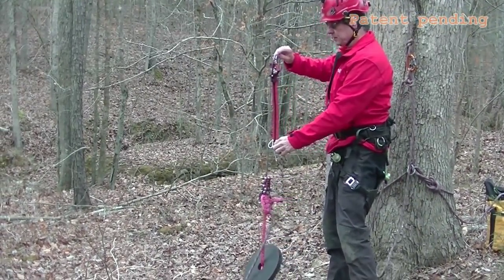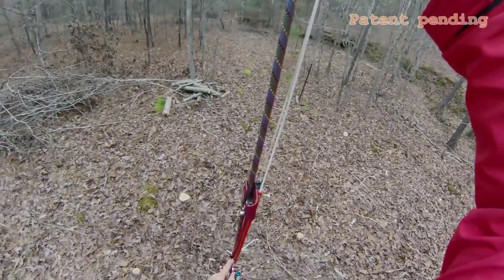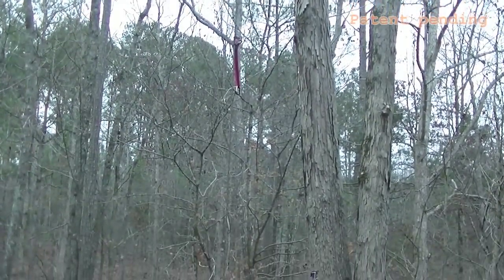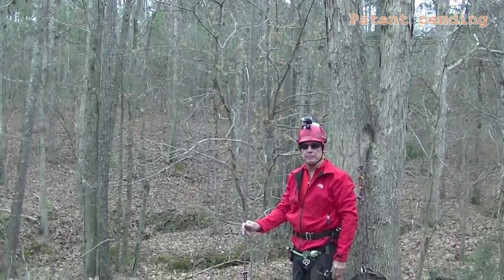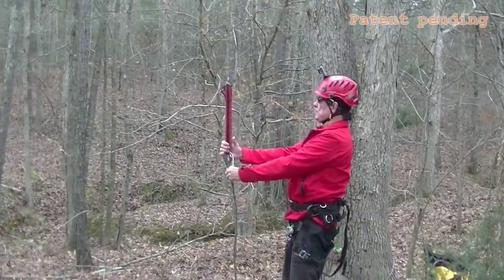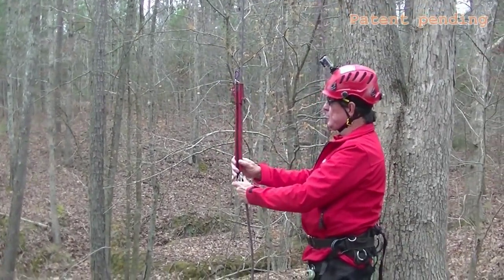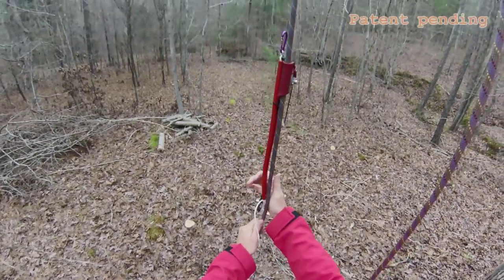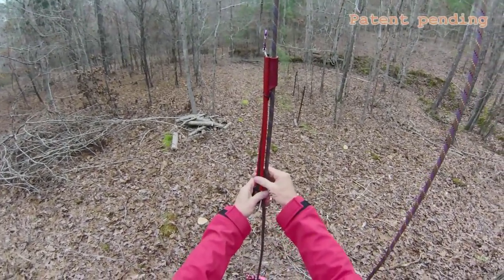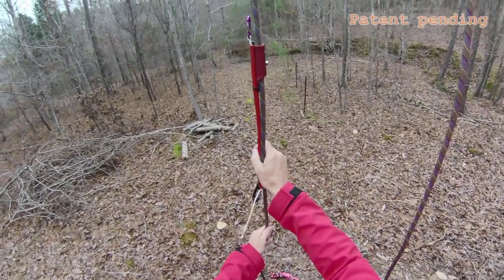We'll take a shot with this and see how far it goes up the rope. That was a pretty good shot — that shows the advantage of having it in perfect alignment with your climbing line. For me it's probably not that important since I'm not a competition climber, but when you're talking about efficiency and reaching the max, that probably helps.